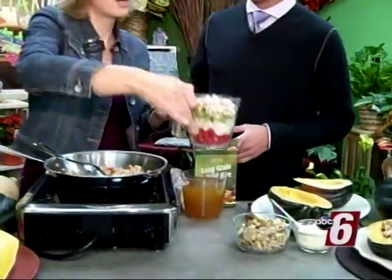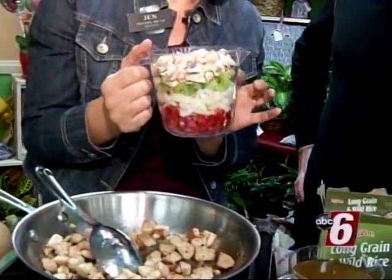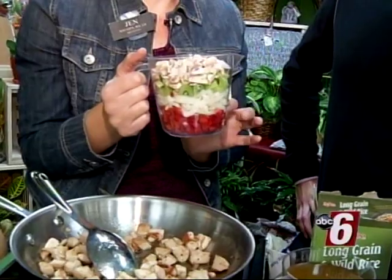For the filling, take a little bit of olive oil — you can do a little butter too, a tablespoon of each — and about a cup of chicken, and cook that up. Then add about two cups of vegetables: we've got mushrooms, celery, onions, and red bell peppers.